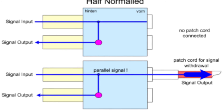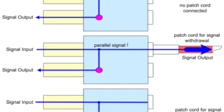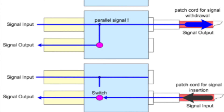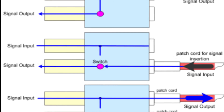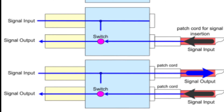A half-normal connection, when set up like this, means that when a patch cord is plugged into the top jack, the signal flow between top and bottom jack is unaffected, and a copy of the top jack signal flows through the patch cord. When a cord is plugged into the bottom jack however, the connection between top and bottom jack is broken, and the signal to the bottom jack will flow through the patch cord and overwrite that input.